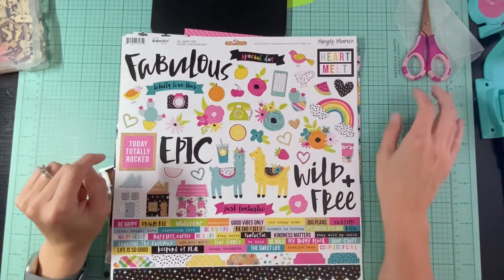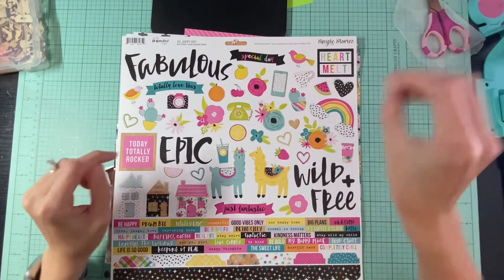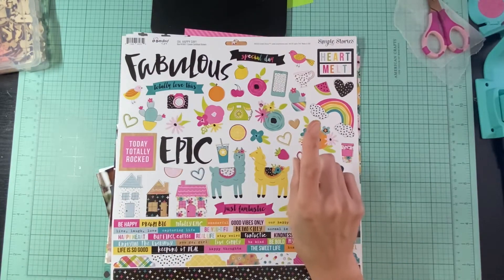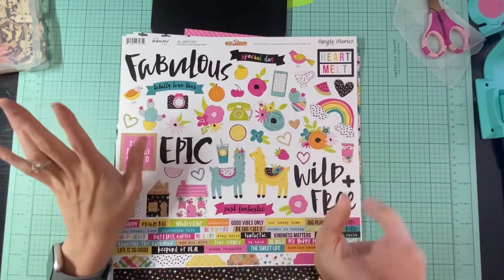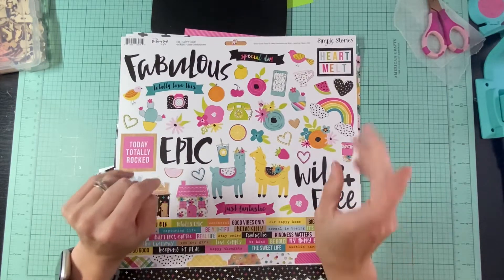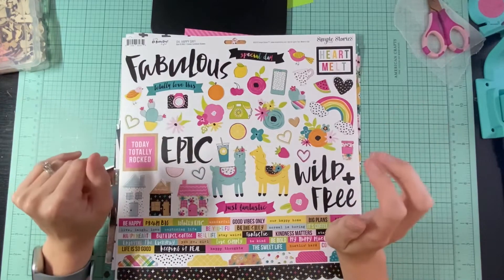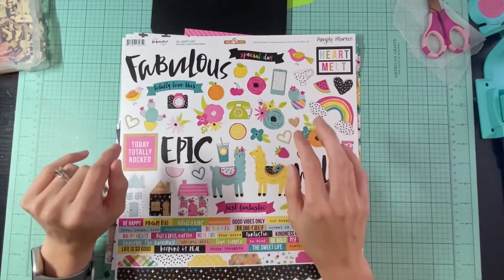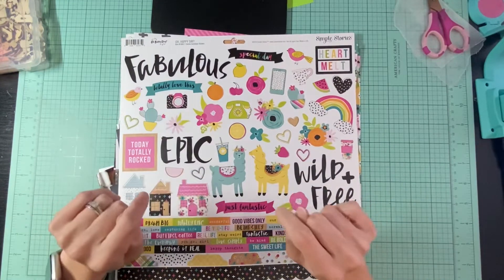Hello everybody, it is Amanda from Crafty Fit and today I am back with another process video for Off the Board. I want to warn you guys I am filming this at 10 o'clock at night with my ring light, so you guys will hear fireworks because it is the month of July and fireworks seem to go off every single night.